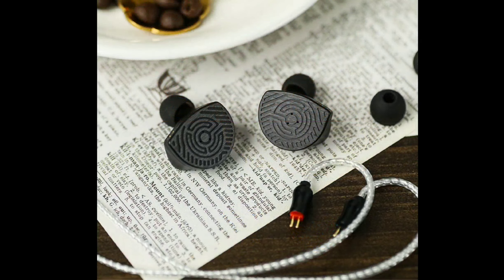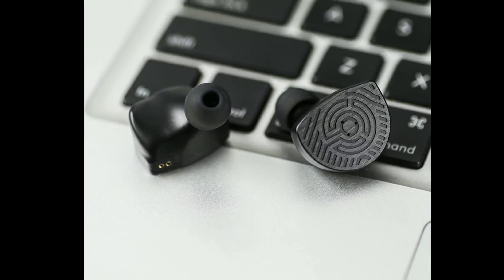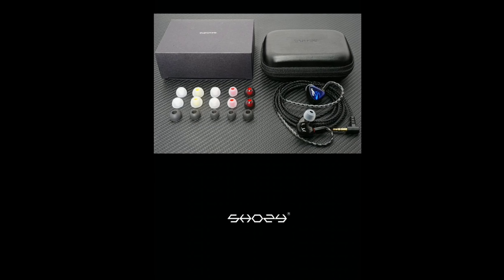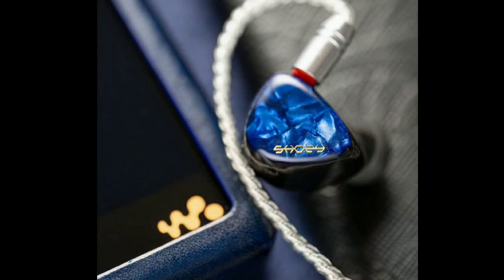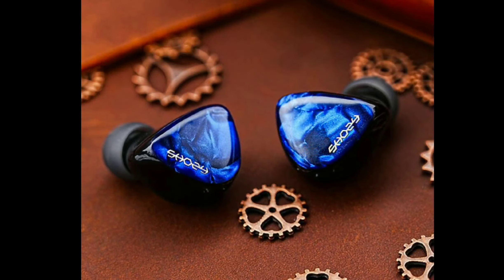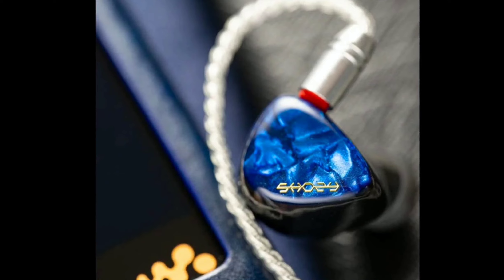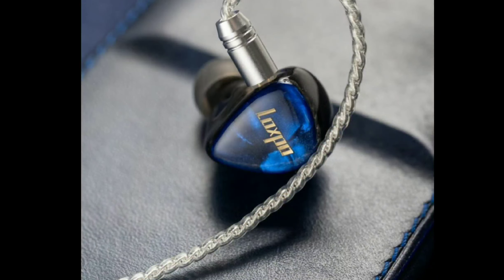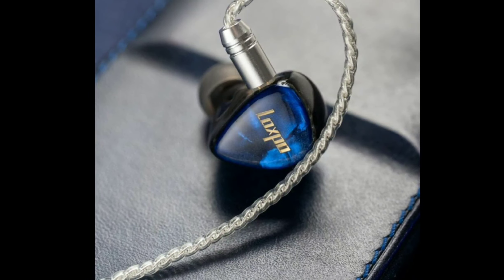Shosey says they brought the best of both worlds: the low distortion and wide staging of a planar magnetic driver paired with the stronger dynamics and higher sensitivity of a dynamic driver. The drivers work flawlessly and the combination works perfectly in presenting a cohesive and amazing sound performance. Shosey has also developed the P10 with a new dampening structure and a pair of three asymmetrical vents.